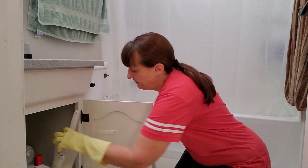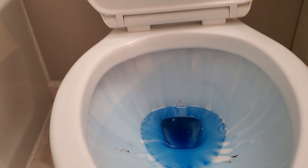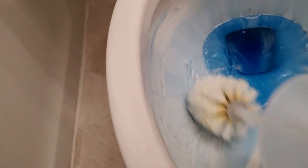And now let's move to the inside. When you're scrubbing the inside of the toilet, you want to make sure that you get right up under the rim. And yes, my toilet is extra, extra dirty.